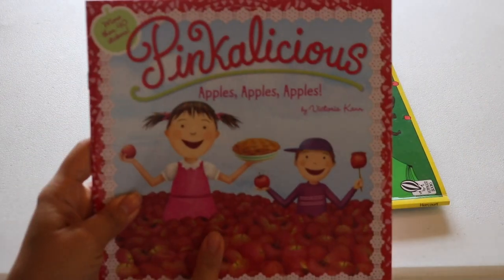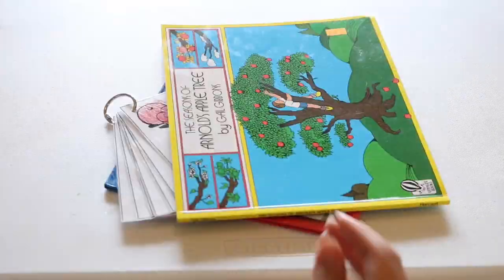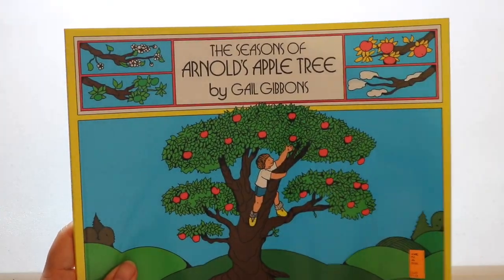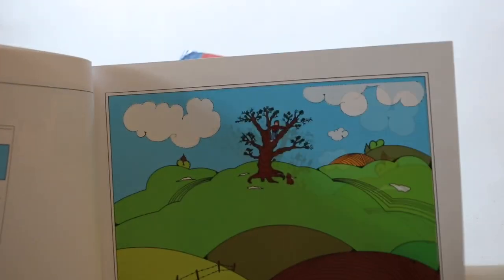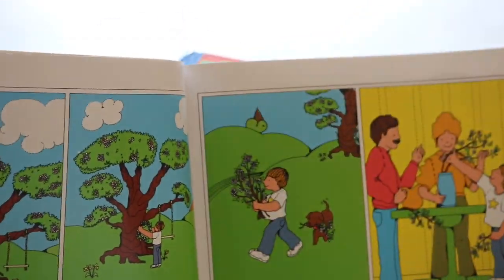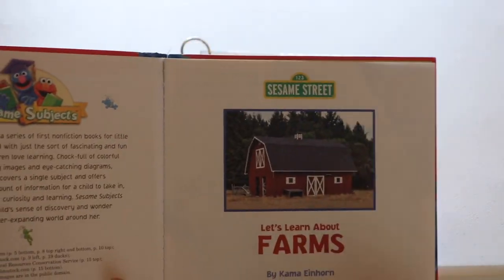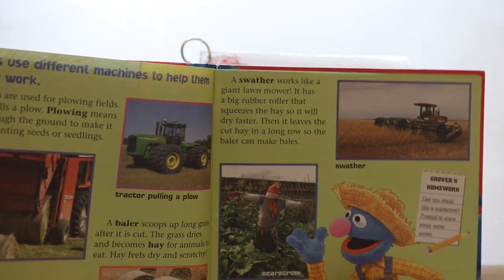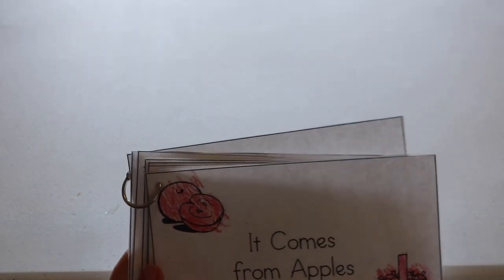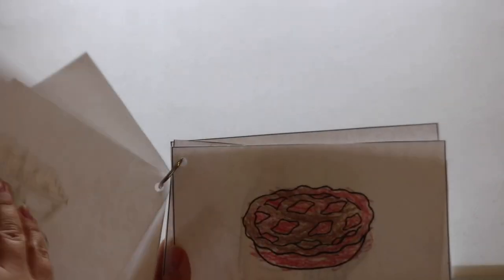Here are a few apple book resources that we own — a lot of our books we borrow from the library, but these are ones we own. Pinkalicious is a favorite fiction series of Bella's. This book was great for exploring the seasons through an apple tree — wonderful for Bella and Noah. This one is from Dollar Tree, not my favorite, but for a dollar it has some useful information and real-life photo illustrations. And It Comes from Apples is an easy reader that Bella was able to read herself.